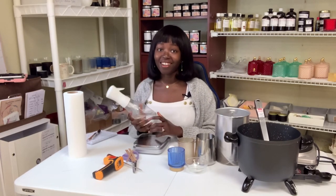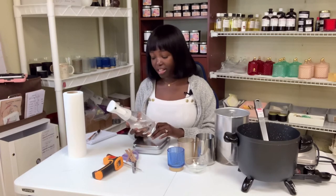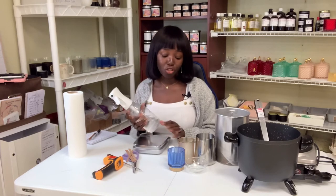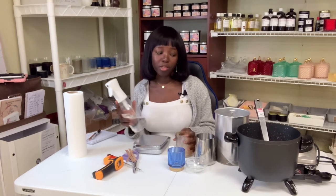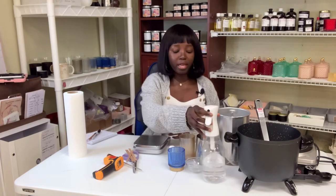You will need alcohol. When I first started, I did not know the importance of alcohol. It's so helpful because you need to wipe your vessels before you pour your wax into them, and you also need to clean the inside of the vessel before you put your wick in there. So make sure you have some alcohol on hand.